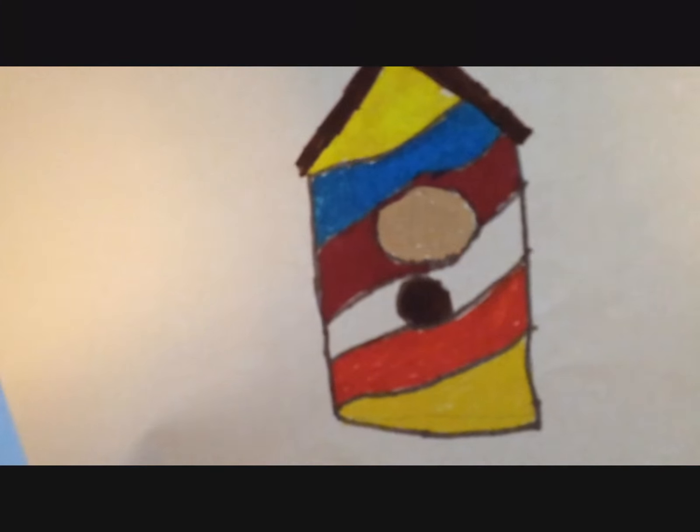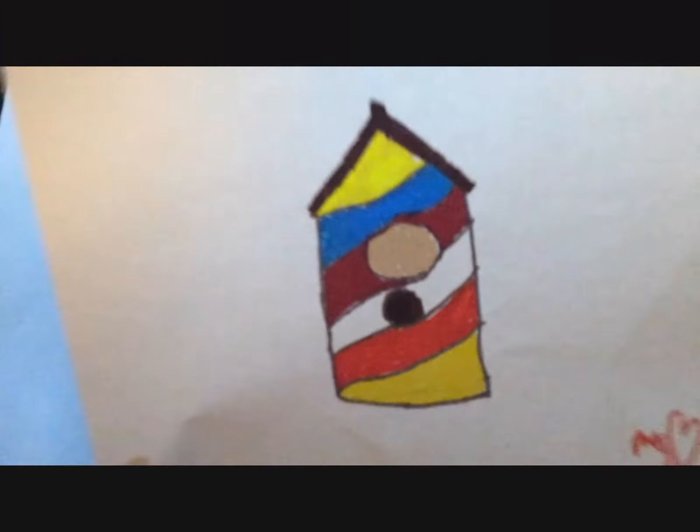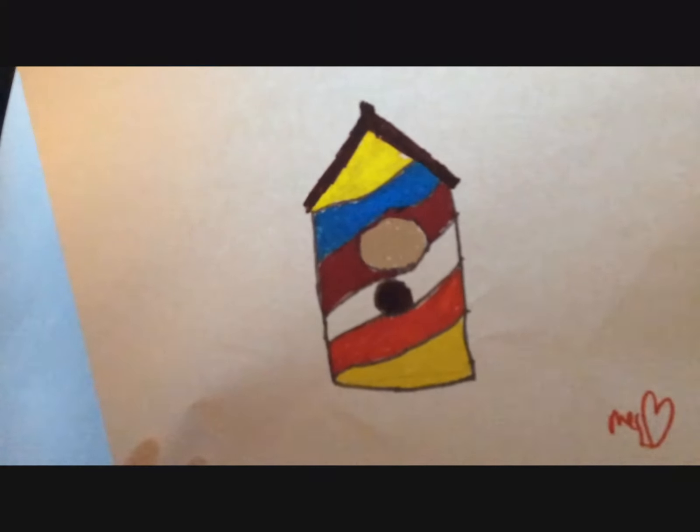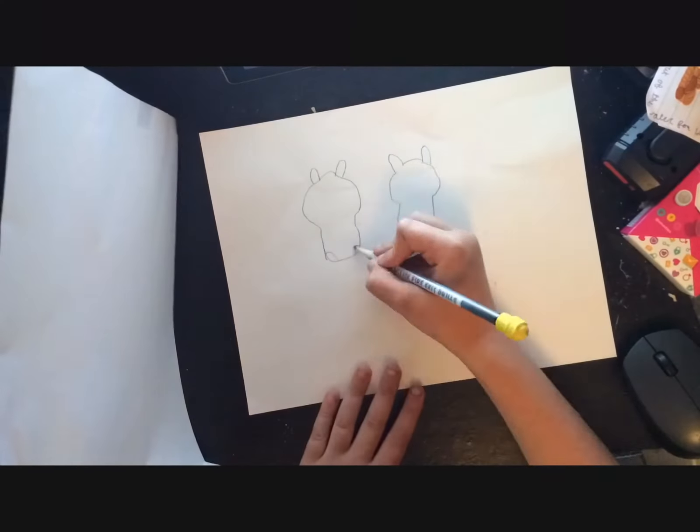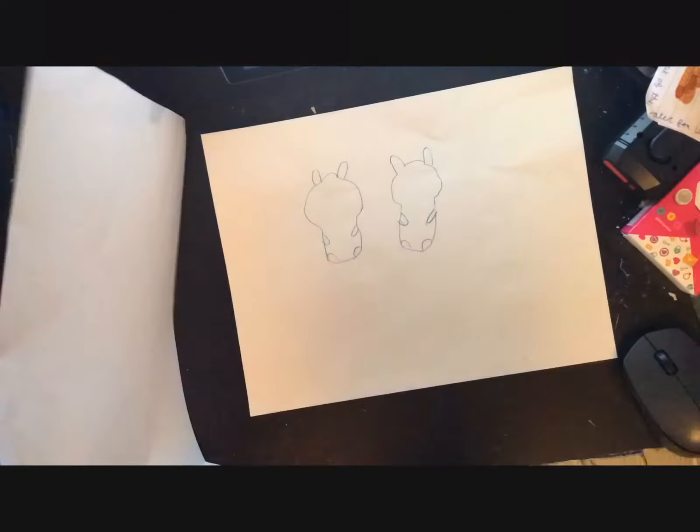These take about 20 minutes each. Here you go — and from the last video, the hamsters. Hopefully you guys enjoyed those.